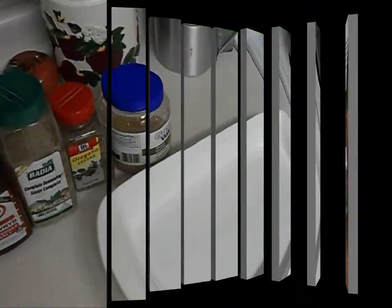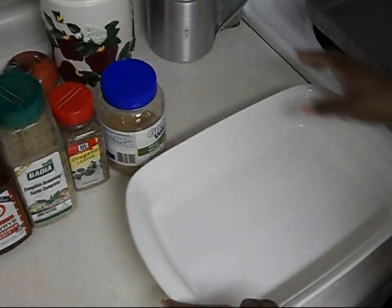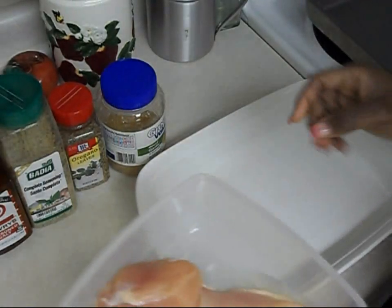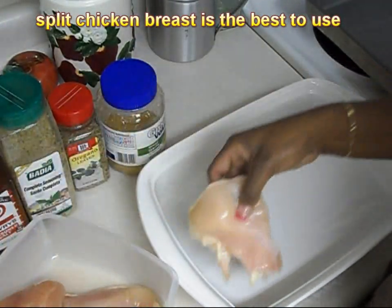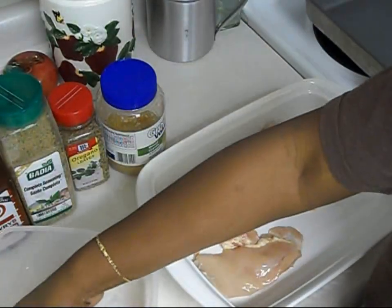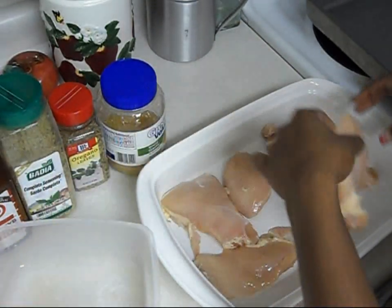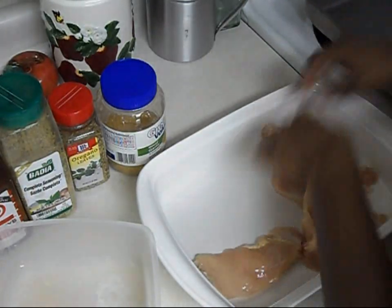I'm going to be using this casserole dish to do my seasonings. First you're going to take your chicken breast — you can get it from anywhere. This here is Publix chicken breast, but I usually like getting the Great Value one from Walmart because it has a bigger bag and the chicken breast is cut up better, or from Kroger. I'm actually going to be using these.